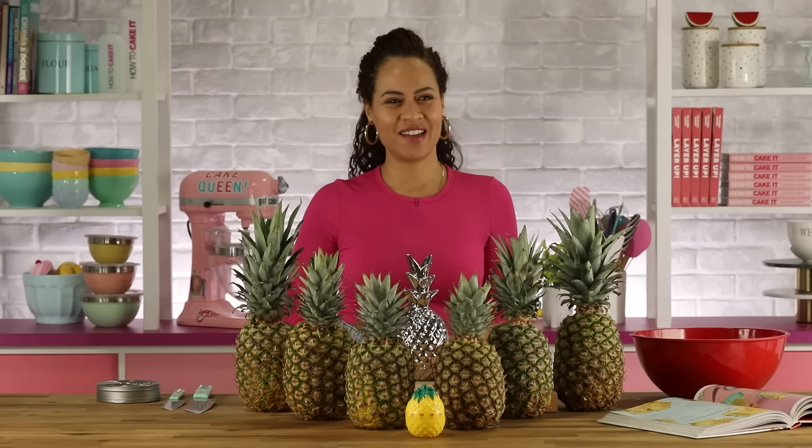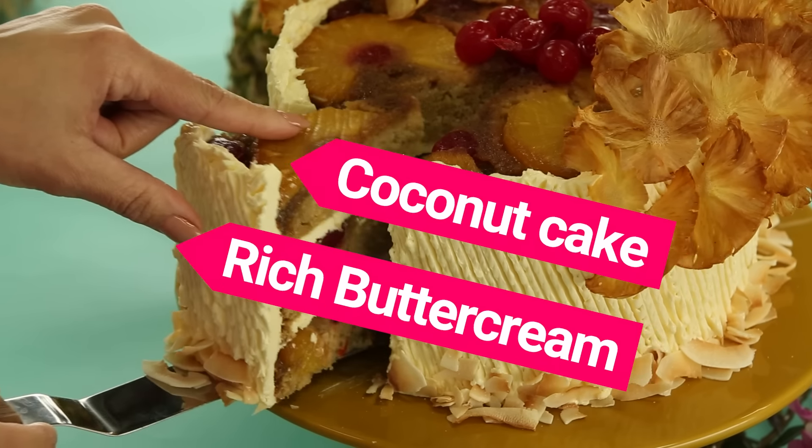This is a reasonable amount of pineapples, don't you think? So today I'm gonna make my tropical upside down cake.